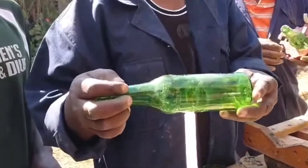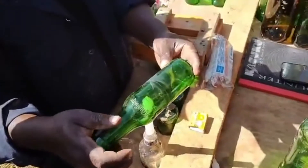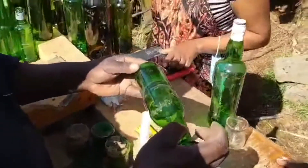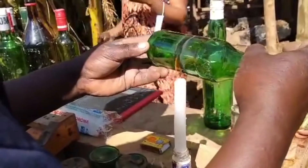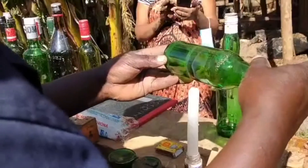You should heat properly so that when you dip it into the cold water, you get the bottle cut. So you go slowly, slowly heating the bottle, slowly turning it around, round towards you.